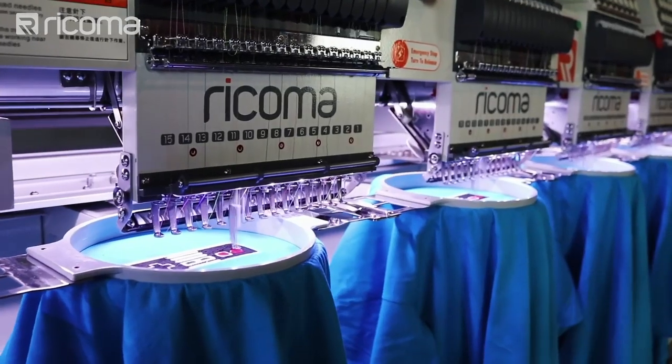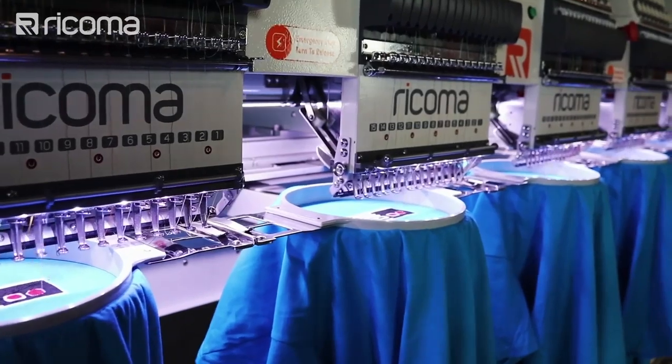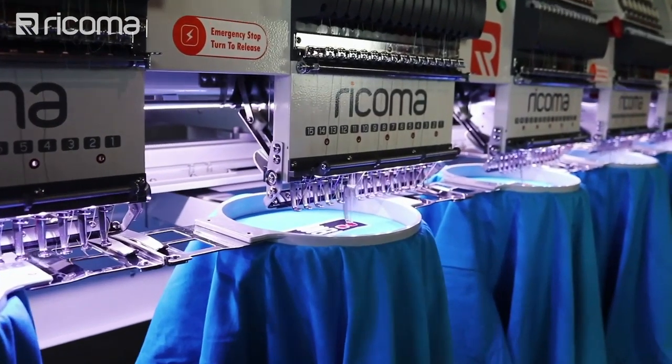The problem is that most people actually do the exact opposite. When their embroidery business is growing, they ask for a trade-in for their single head and end up with a shiny new multi-head without a single head on hand. What ends up happening is that they think they can just turn off multiple heads on a multi-head and run these smaller batches, but that's not really a good efficient use of the investment that you made in your equipment.